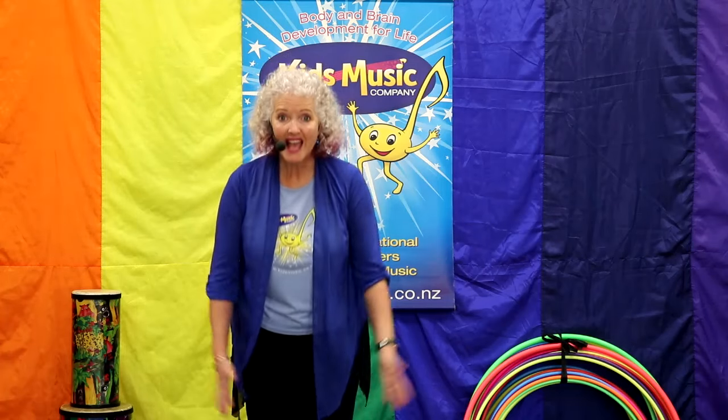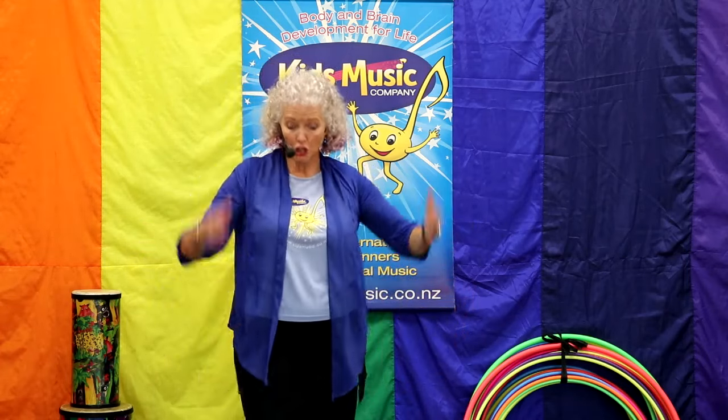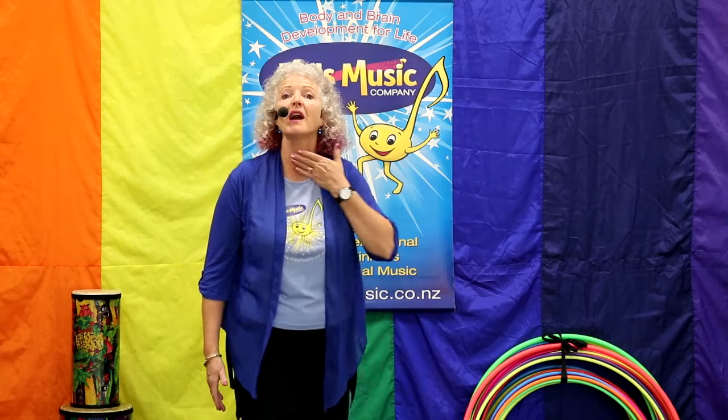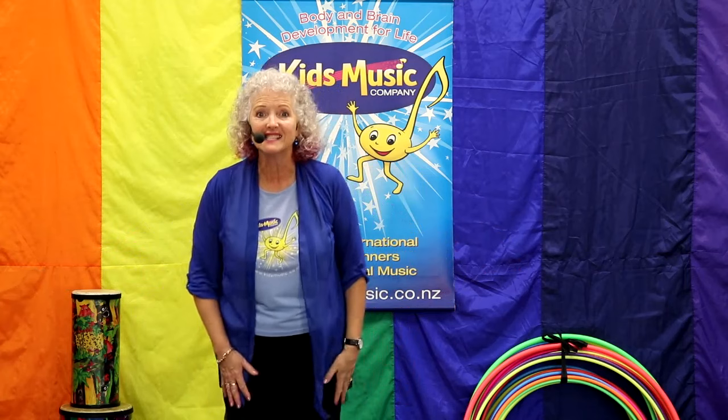Hello! Hey, right now is the perfect time for music. You have your body, you have your voice, you have everything you need. Let's get started.